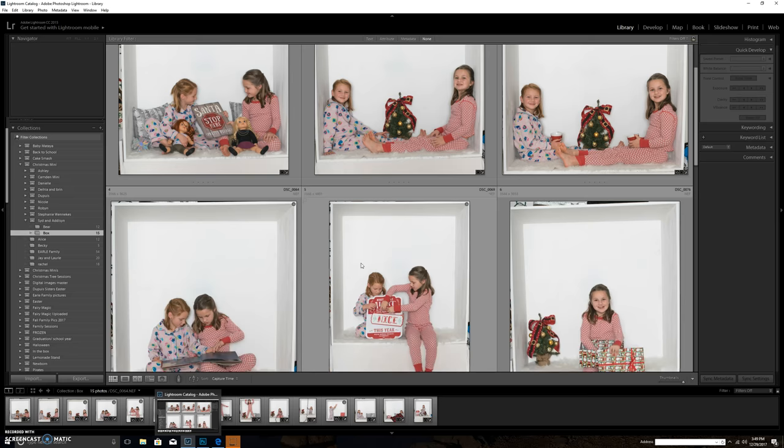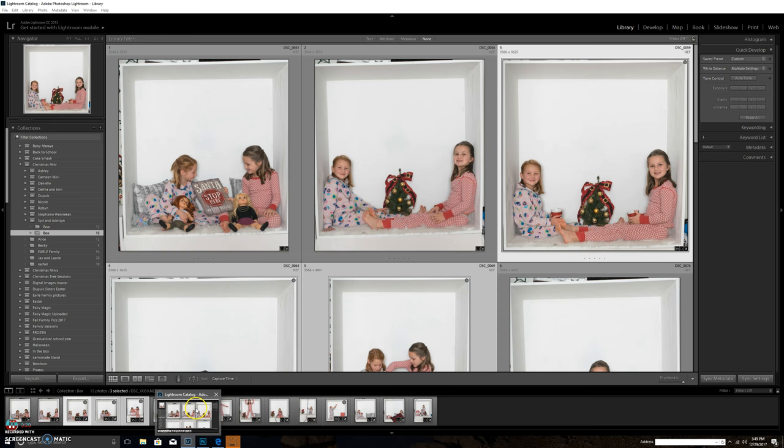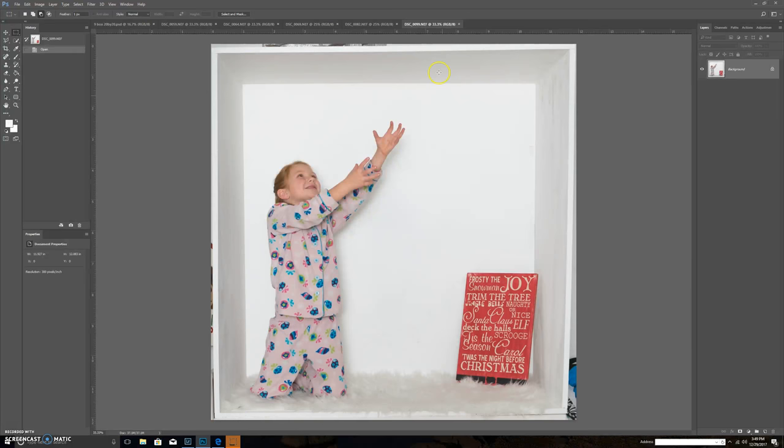I do all my edits in Lightroom and then select the photos I want to send into Photoshop. I select them along the bottom — I'm just going to do five for now. I use Ctrl+E on Windows, or Command+E on a Mac, and that exports those photos exactly as I have them into Photoshop. My computer is a little slower so I did this pre-video so it didn't take too long.